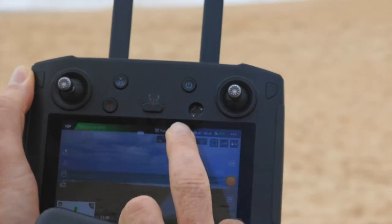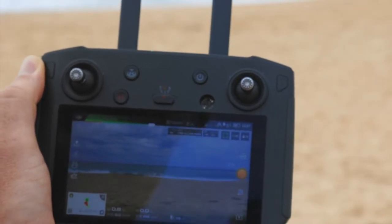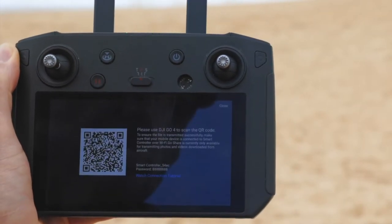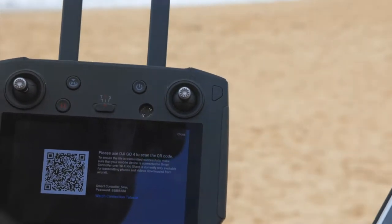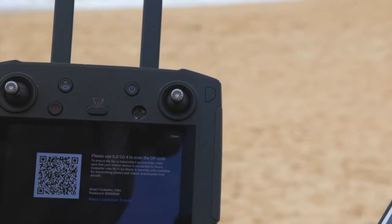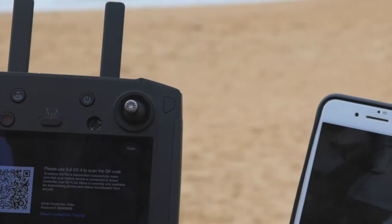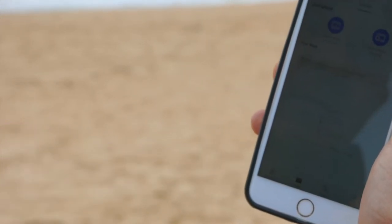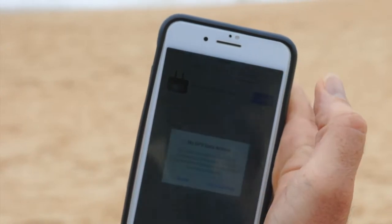So the process is: once you've taken an image like we just have, we bring the options box down by swiping down, and we click on the Go Share button. Then we go to the phone and across to the DJI Go 4 app. That'll open up. We go to the editor and up in the very top right-hand corner you can see the Go Share button — we press that.